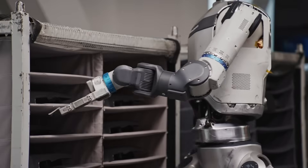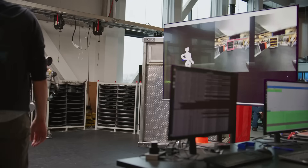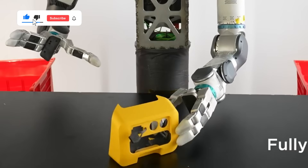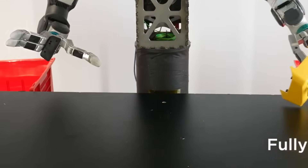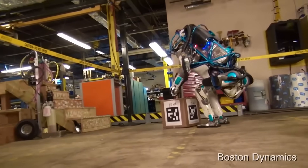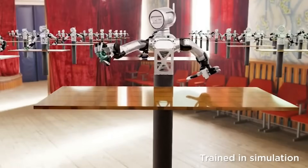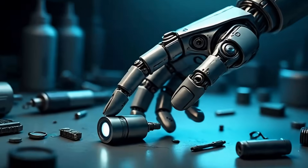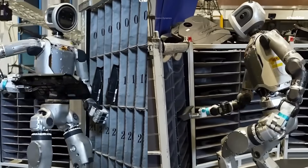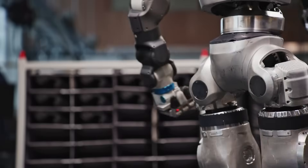In recent demos, Atlas was seen carrying heavy tool bags, flipping planks, and tossing objects with incredible accuracy. It doesn't crush fragile items and doesn't fumble heavier ones, because sensors in the fingers constantly measure how much pressure is needed and adjust in real time. Boston Dynamics designed these grippers to survive real industrial work — materials are rugged, able to withstand repetitive heavy lifting, dust, and debris. Unlike many humanoid robots that copy human hands for aesthetics, Atlas's hands are built for utility over imitation.